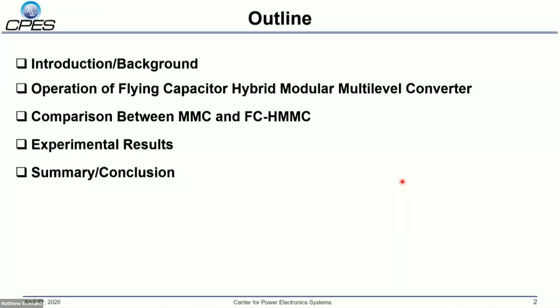Hello everyone, my name is Jian Yu. Today my presentation topic is a flying capacitor hybrid module-multi-level converter with reduced number of sub-modules and power losses. The outline covers an introduction, followed by the basic operation principles of the flying capacitor hybrid module-multi-level converter, performance comparison between the traditional MMC and FCHMC, experimental results, and finally the summary and conclusion.